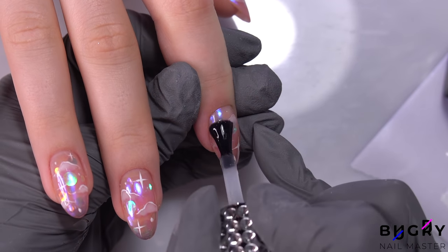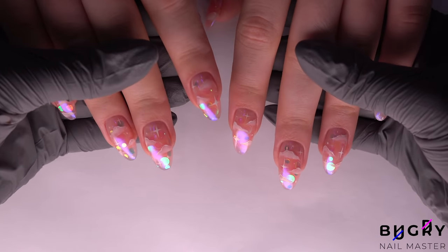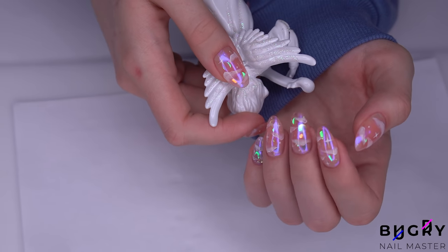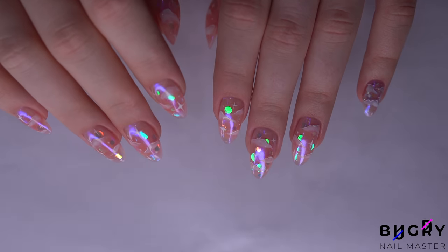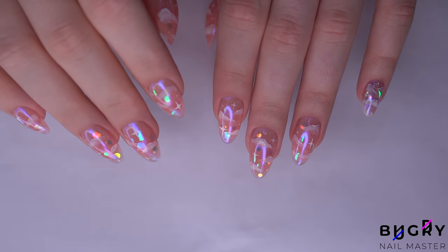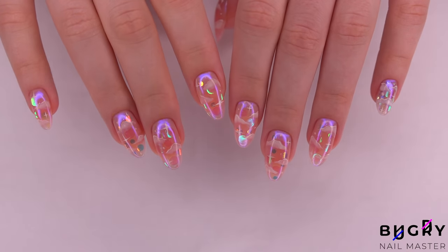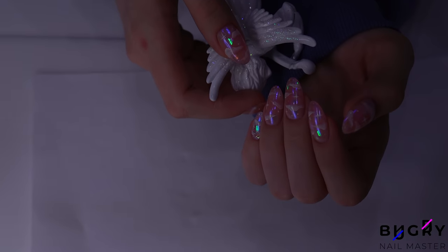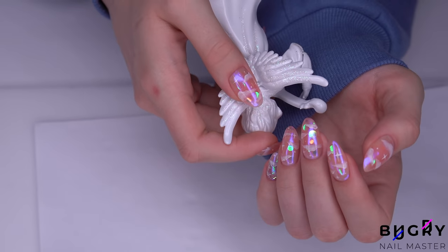And we're finished. This is such a mesmerizing design, and I'd say even a little magical. What do you guys think? Let me know down in the comment section below. And if you liked this video, then please give it a big thumbs up. Until next time.